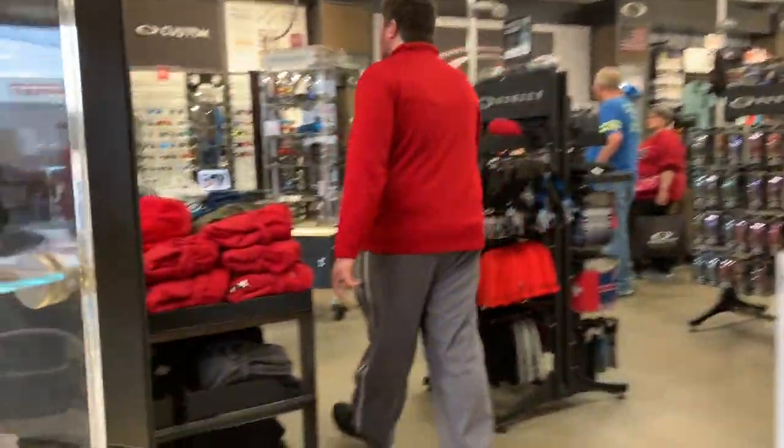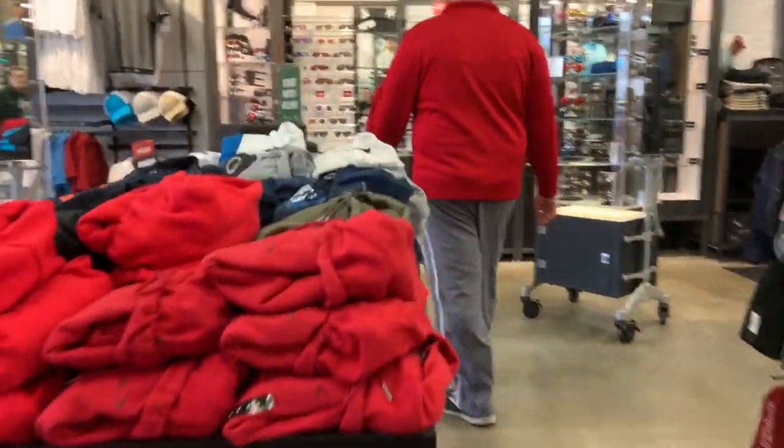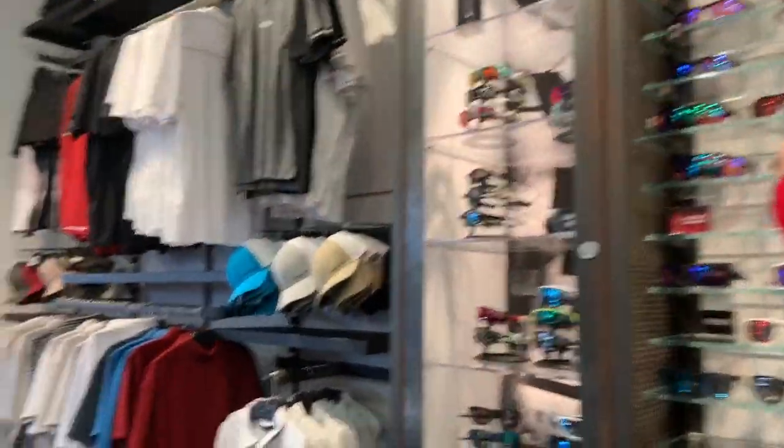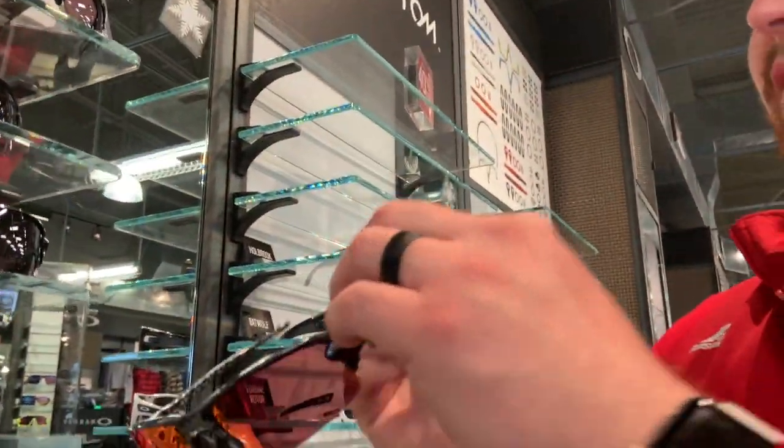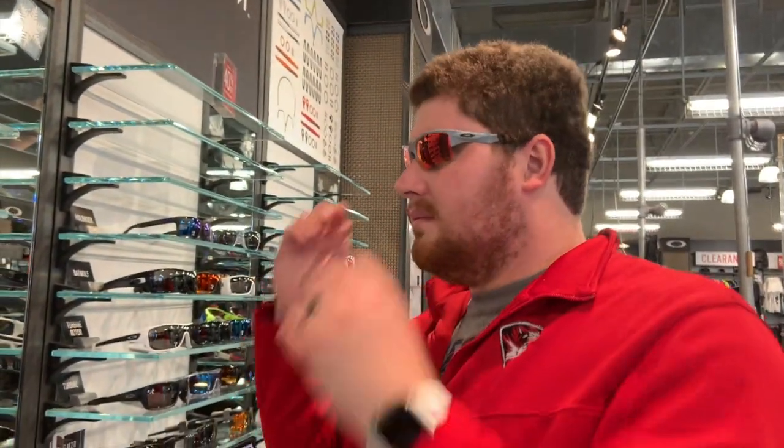What are those? Is that kind of the style you're looking for? These things are real thin — I don't know if I really like that. I like the frames though.